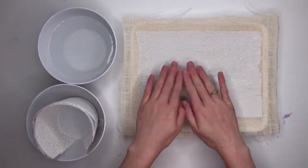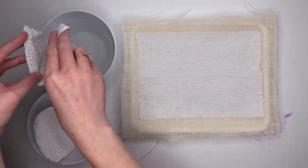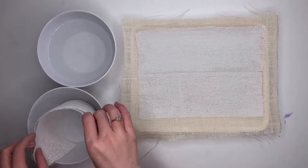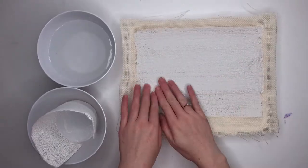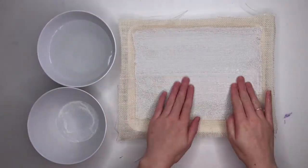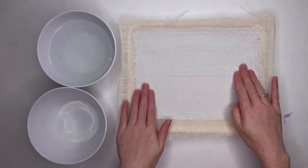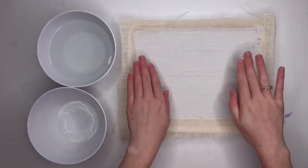With your remaining three strips you can layer them over each other. Once all your strips are applied, you can use your fingers to smooth out that grid-like texture.